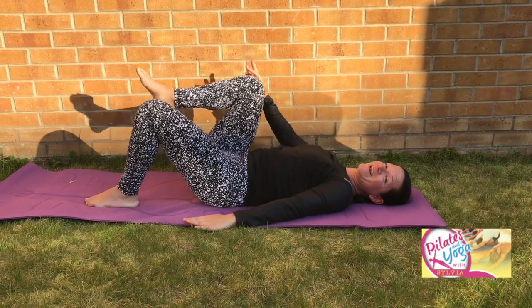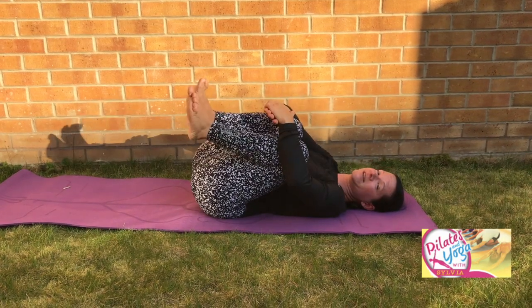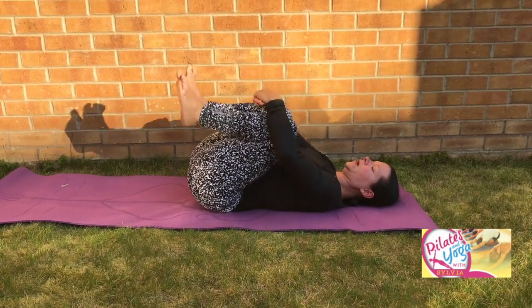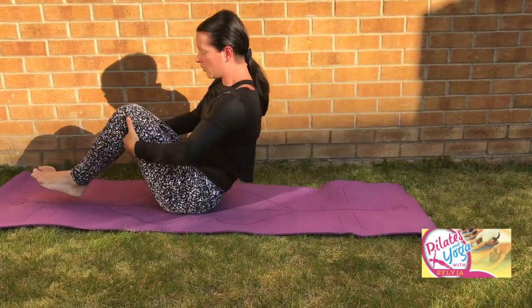Beautiful work, well done. The knees come into your chest — give yourself a nice little hug, a bit of self-care that you deserve after your practice. Have a little roll side to side. Beautiful. Whenever you feel ready, you can turn to your side and push yourself up, or you can practice your roll back and then let yourself roll up.